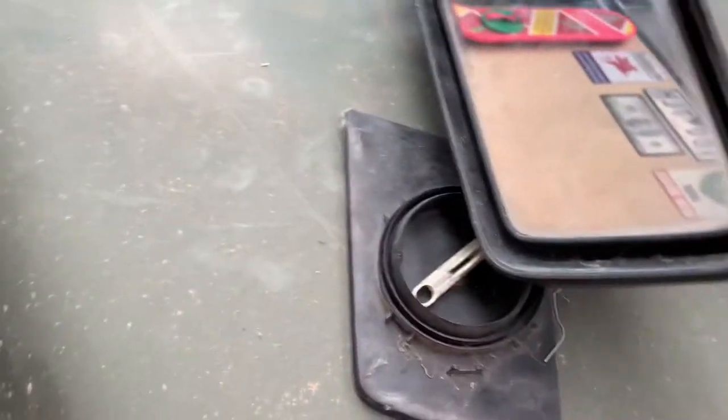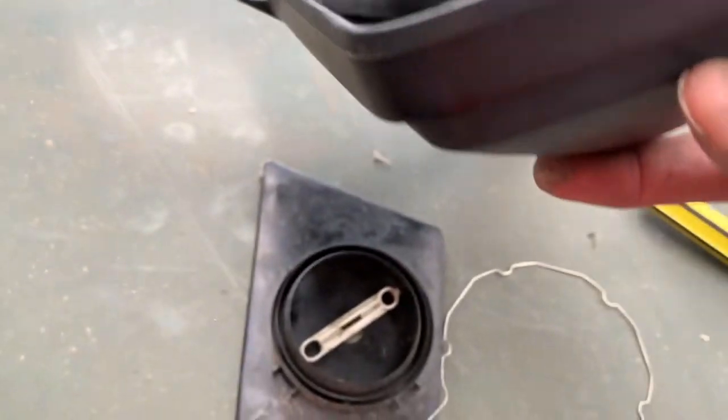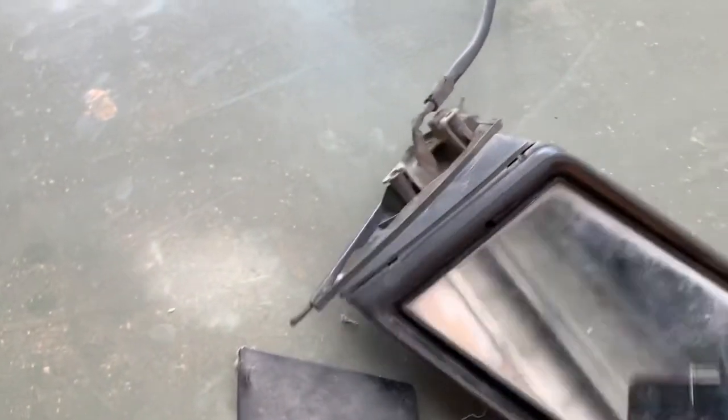So grab your mirror and if you move the glass to the side like that, if you look in there, you should be able to see those tabs in there. They will be in there.